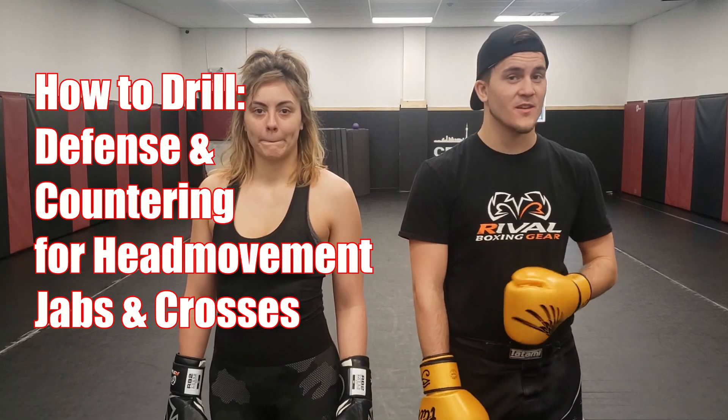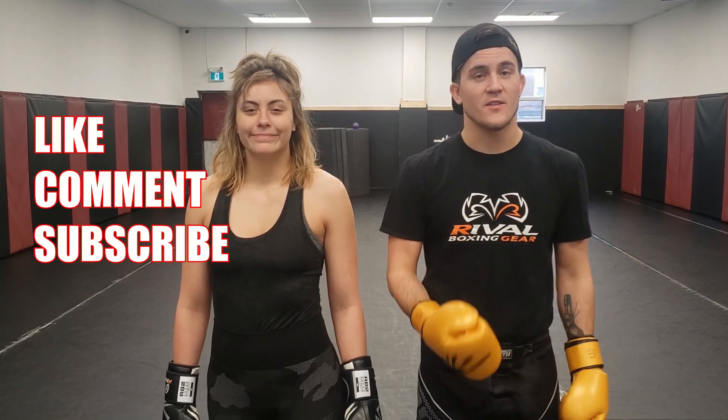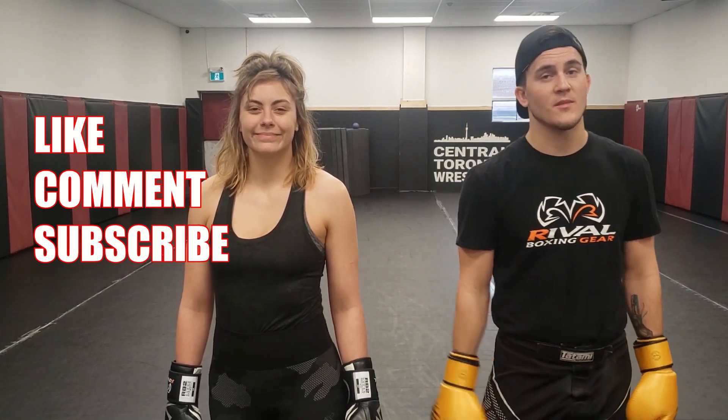Hey guys, me and Yasmeen here. Today we're going to be showing you how to drill and work on your head movements, specifically jabs and crosses. We're going to be building our way up, starting with very low intensity and low variables — less punching, less options for Yasmeen to throw punches at me — and then slowly making it more difficult to a point where it looks like we're applying it like we would in a fight. Make sure you subscribe to the channel, like the video, and follow along.